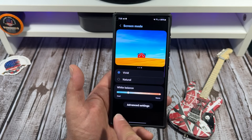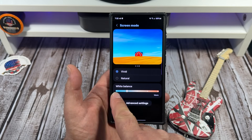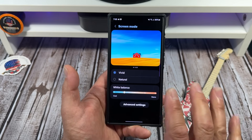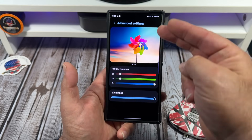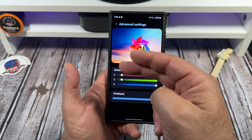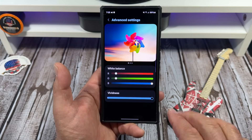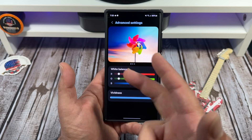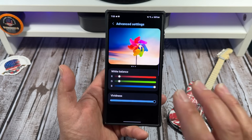You also have your white balance. I don't let myself go all the way to the cool side, though I love a cool display — I try to keep it halfway balanced. Tap on advanced settings and you have your red, green, and blue RGB sliders plus vividness. I've got my vividness cranked, my red and green turned down, and my blue cranked up a bit because I love a cool display.